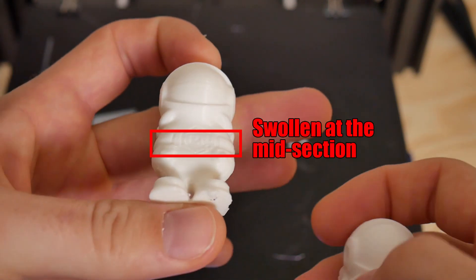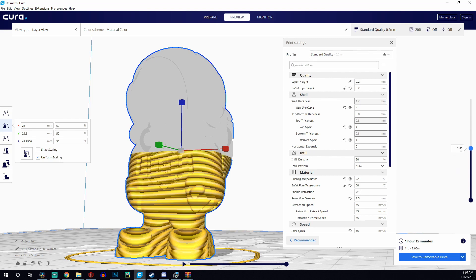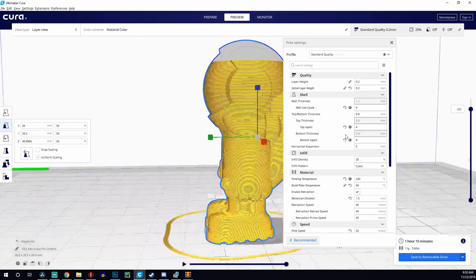I couldn't figure out at first what it was. I checked in the slicer to make sure there was no funky slicing in the G-code — that wasn't it. I also printed a Benchy model alongside the initial print, and the issue was repeatable. So I knew at that point it had to be something to do with the hardware, since it was happening at the exact same layer range on different prints.